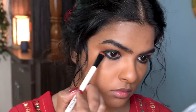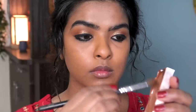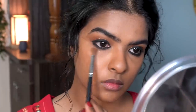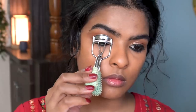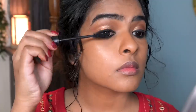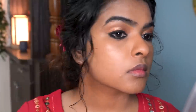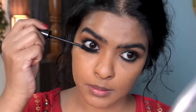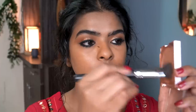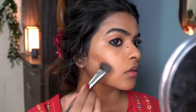After applying the kohl on my lower lash line, I smudged it using a flat smudger brush so there will be no harsh line. Then I used a fluffy blending brush and applied the contour color on my lower lash line ever so slightly. Next, I'm curling my eyelashes — they make a huge difference to the eyes. I'm using a water resistant mascara here because it's easier to remove, but if you really want completely waterproof makeup, you can use a waterproof mascara. A good recommendation is Maybelline's Lash Sensational Waterproof Mascara.